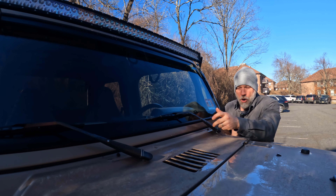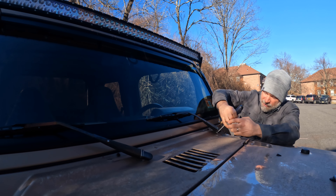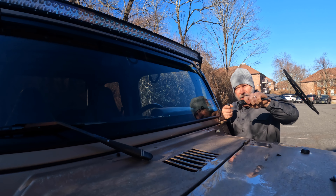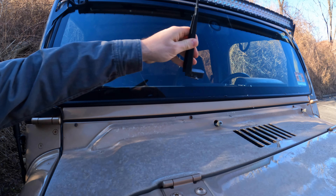All right, first thing we've got to do is get the wiper blade off. It's got a little tab down here — just take your flathead screwdriver, pry that tab open, and it'll come right off. Same thing on the second one, and it's off.